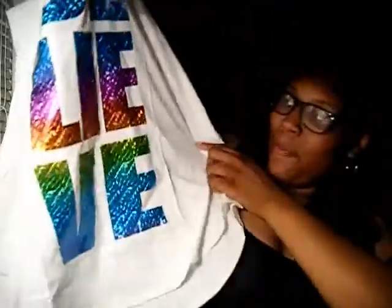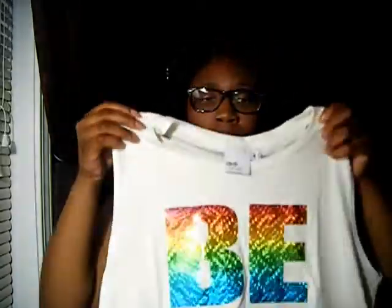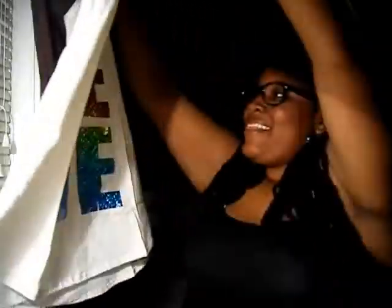It says 'believe' on there — isn't that cute y'all! It has like the little mirror image of 'believe.' I love that, I'm definitely going to be rocking this in the fall. It was actually on clearance because it's a summer piece. I don't remember how much I paid for it — if any of the stuff is still available I'll link it below. I'm excited, it's going to fit just how I want it — I'm probably going to wear it with some leggings and a moto jacket, bring a little biker look to the fall.